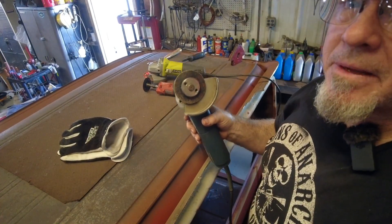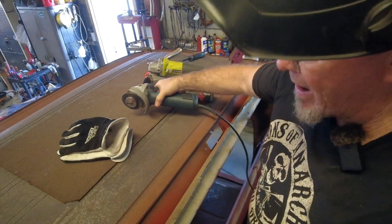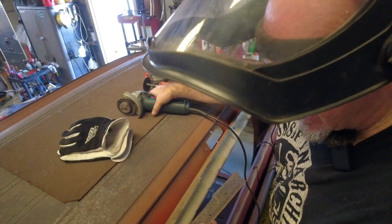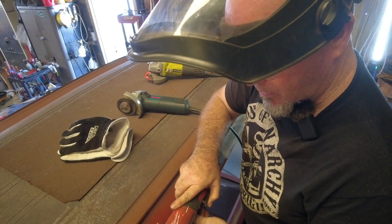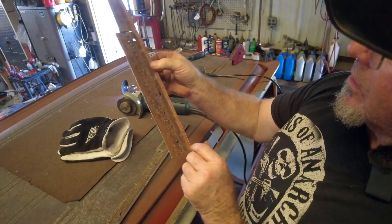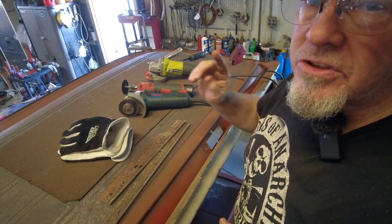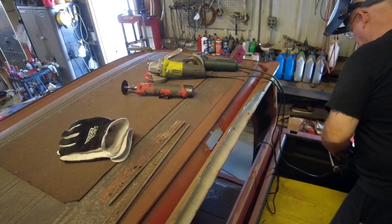It's always amazing to me how the cutoff wheels wear out faster on sheet metal than they do on metal brackets and stuff. Maybe it just seems that way - something to do with the metal vibrating when you cut it. That's what it looks like off the truck. There's a little curvature going on here. I'm going to draw these out on my sheet metal scrap and clean up these edges while we're up here.